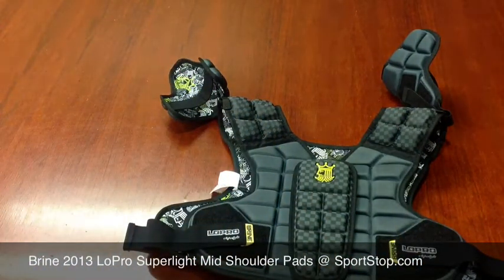You can get your new 2013 Brine Low Pro Super Light Mid Shoulder Pads and all of the other new 2013 Brine gear at Sportstop.com.